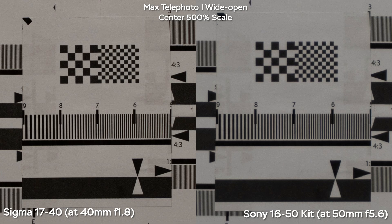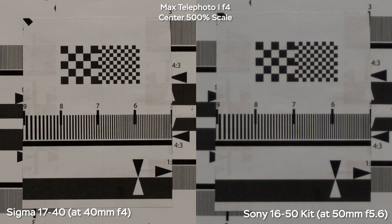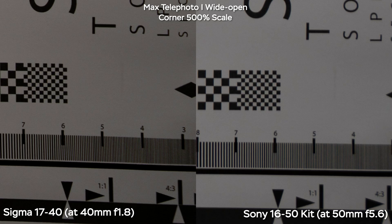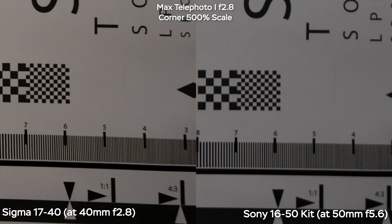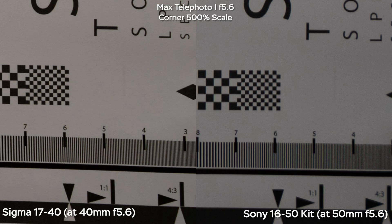Zoomed in to 40mm on the Sigma and 50mm on the kit lens, the Sony is nowhere near as sharp at 50mm even at f5.6, and the Sigma simply destroys it at all aperture values, especially at f5.6. In the corners, the Sigma is also much sharper, and stopping down to f4 or f5.6 gives great sharpness on the Sigma, while the Sony still delivers pretty poor results. In terms of resolution and sharpness overall, you get much better results with the Sigma at all focal lengths and aperture values — from f1.8 wide open, it's sharper than the kit lens at f5.6.